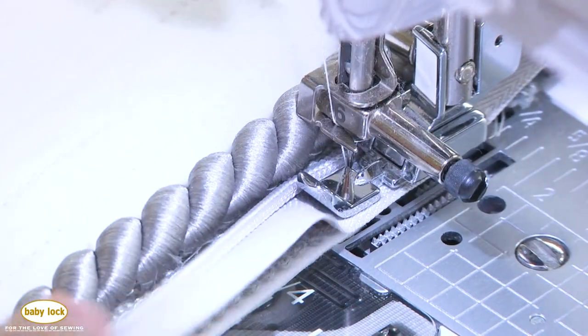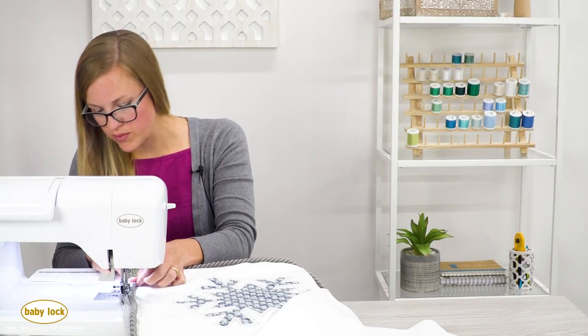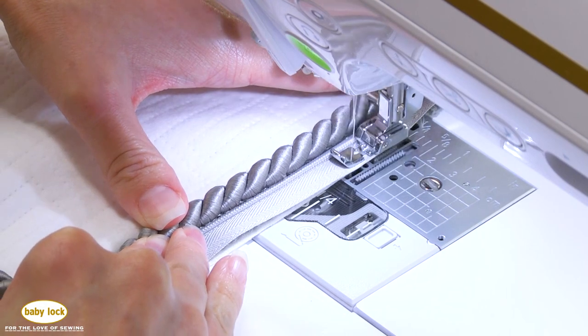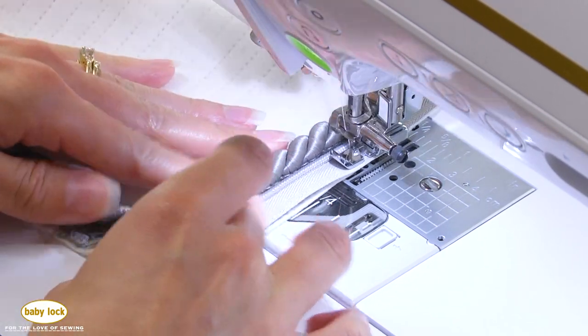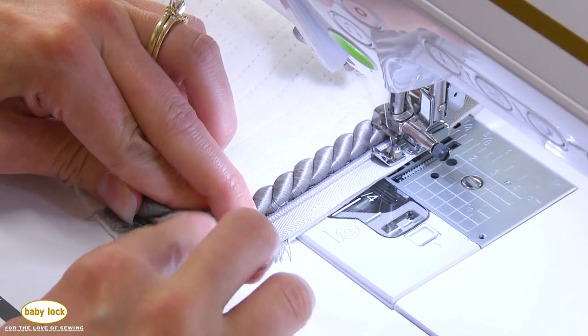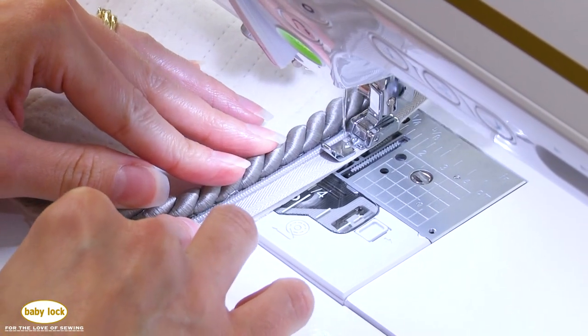Look how well it handled that thickness. Make sure you're still lining up nicely — check those marks you made. If there's a little bit of discrepancy at the end, it might just be past the fabric just a little bit, but I think we'll still be okay. We'll take a look after we zip it up. Zippers always look so intimidating, but it's pretty easy!